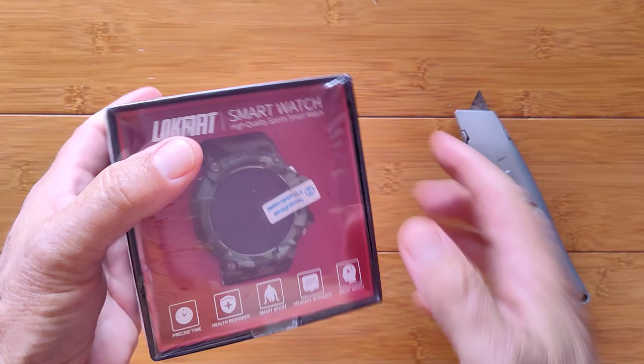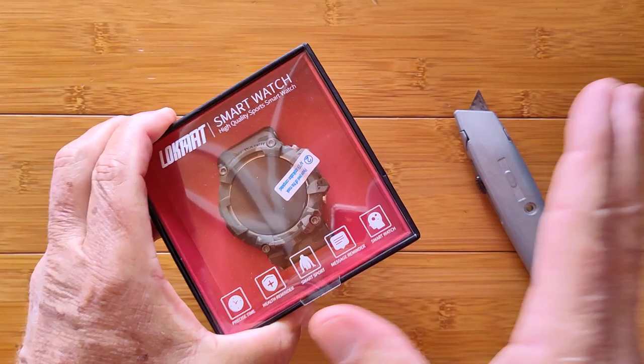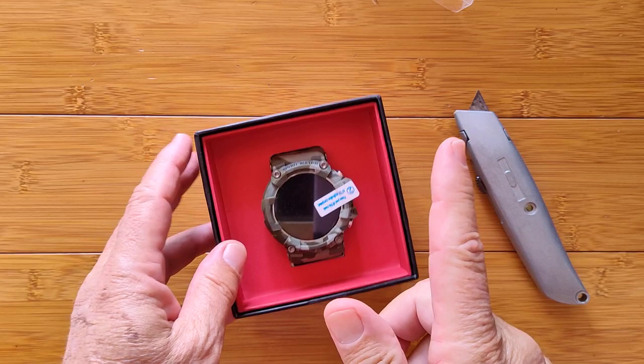You've heard everything there is about blood — blood pressure, blood oxygen, even lung capacity. We've had all kinds of strange and wondrous things here, but they weren't smartwatches, at least not in the classical sense like you're about to see here. And I apologize for that. It's because we haven't had anything yet.